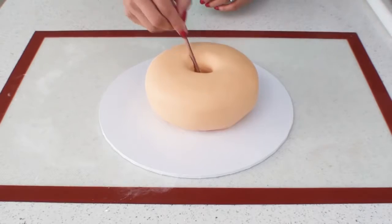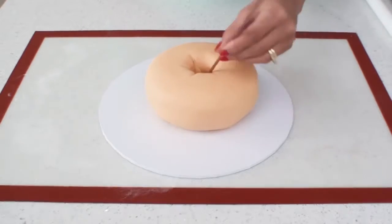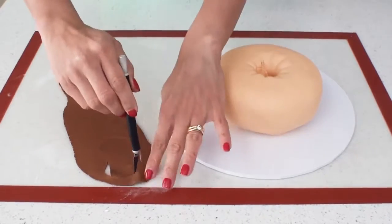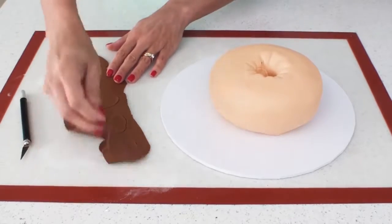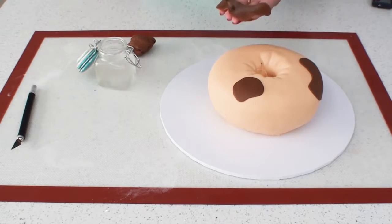To create some wrinkles in the center I'm going to run the back end of a paintbrush along the fondant and create a few creases. Now I have some brown fondant that I've rolled out very thinly and all I need to do is cut some abstract shapes that look a little bit like dog patches. I position them on the cake and once I'm happy with their position I can stick them down.